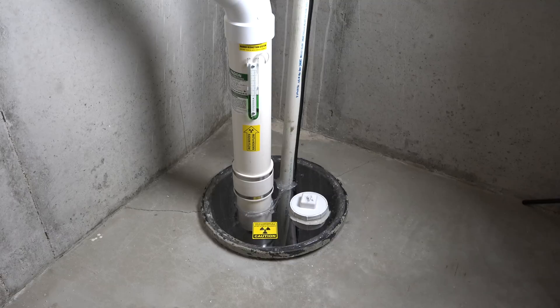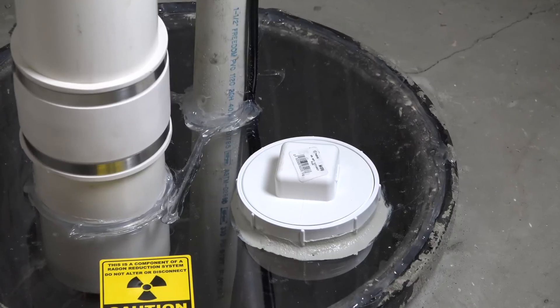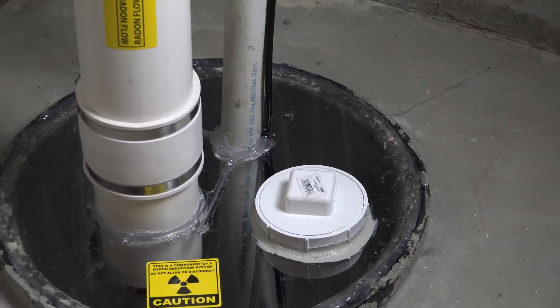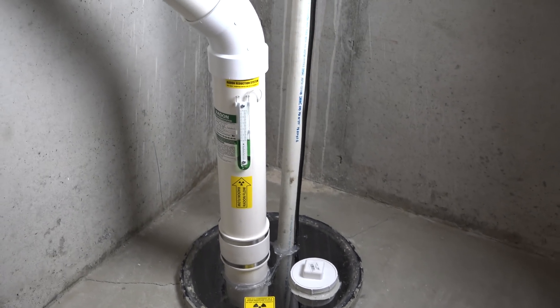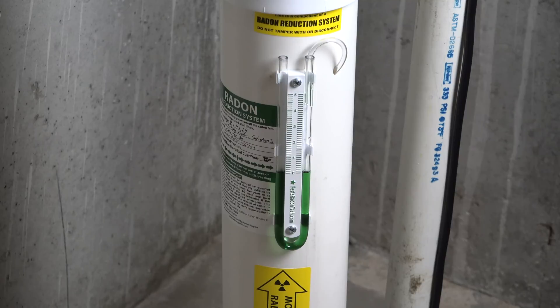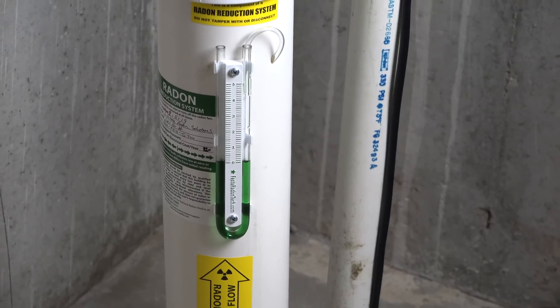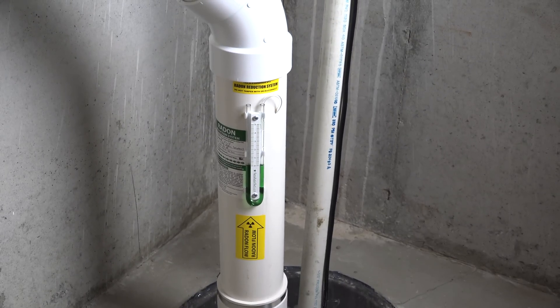We have the system finished here in the basement. As you can see, we have the sump crock sealed up with a clear Luxon cover. We have it clear so you can still see into your sump crock when the system is installed to see if everything is running properly. That white piece is an access port — you can unscrew that if you need to reach your hand in to do some minor maintenance on the sump pump. Over here on the pipe is the U-tube gauge. When the fan is hooked up, that will show that airflow is still moving through the pipe and how much pressure it's taking to get the airflow through, as well as a sticker showing our name, contact information, when the system was installed, and the initial pressure reading.